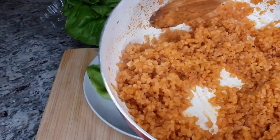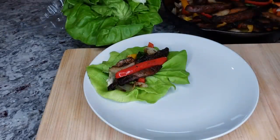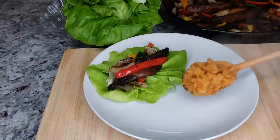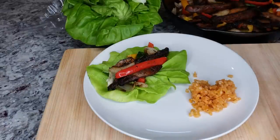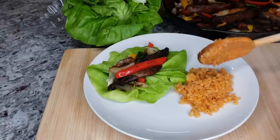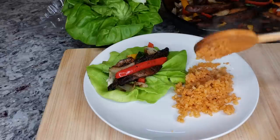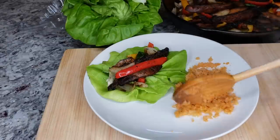Hello everybody and welcome! For those of you that are new to my channel, please consider subscribing and be sure to click that bell notification for all of my newest videos. Today I am making Mexican style cauliflower rice — it's going alongside some delicious mushroom fajitas, so be on the lookout for that recipe. Here's how I make it.